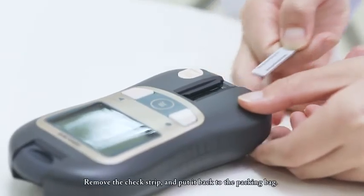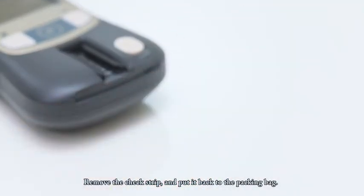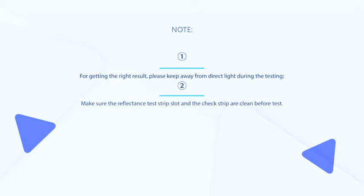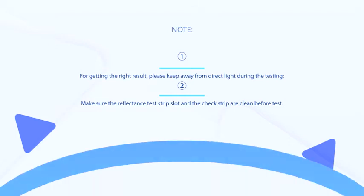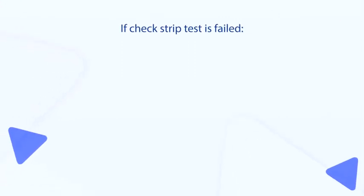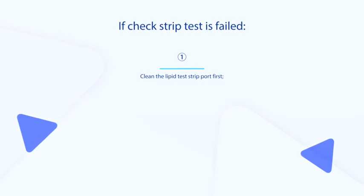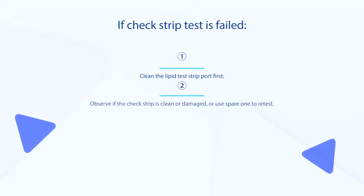Remove the check strip and put it back in the packing bag. For getting the right result, please keep away from direct light during testing. Make sure the reflectance test strip slot and the check strip are clean before the test. If the check strip test fails, clean the lipid test strip port first. Observe if the check strip is clean or damaged, or use the spare one to retest.